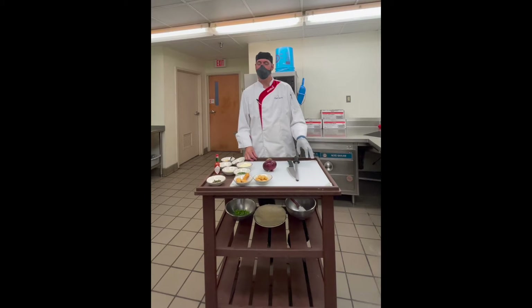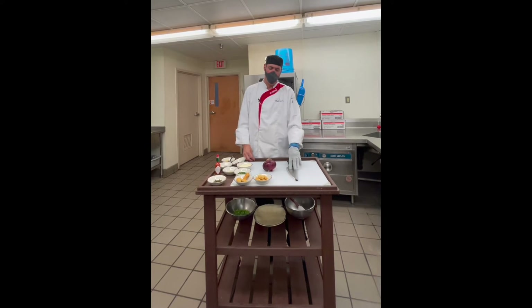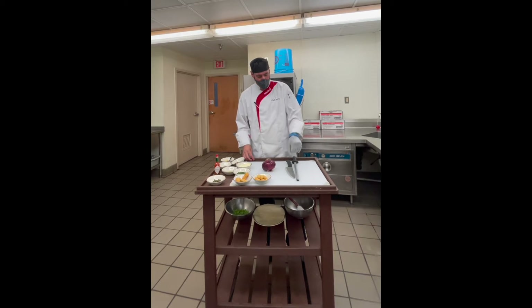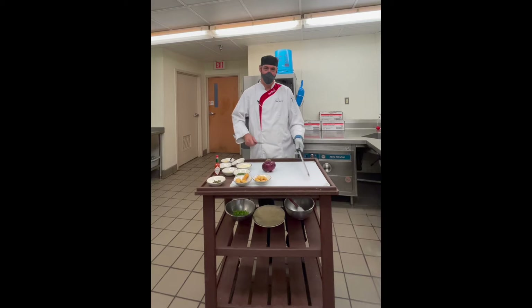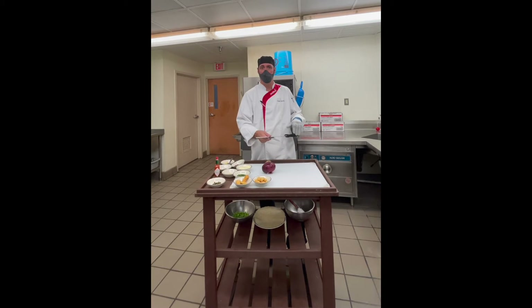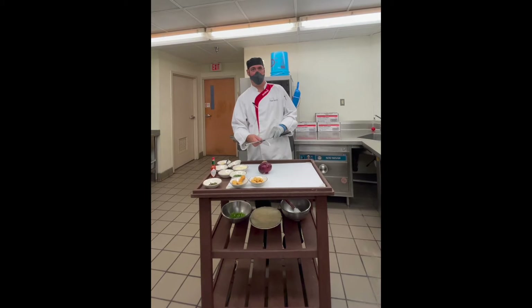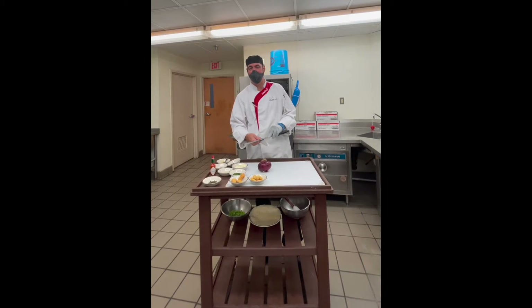One of the things I think is important to talk about is keeping your knives sharp, because that's a very important thing. You'll often see people taking and using a steel to hone their knives. The important thing to know is using a steel is not going to sharpen the knife — it's to keep the edge on it.